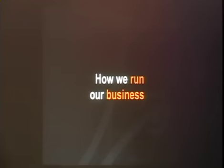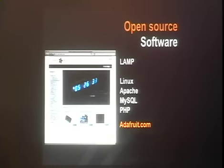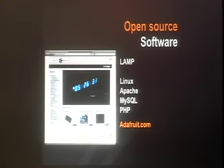So that's an overview of what all these folks do. What we wanted to do now is dig in and show how we actually run an open source hardware business. We'll bounce back and forth between the two of us.